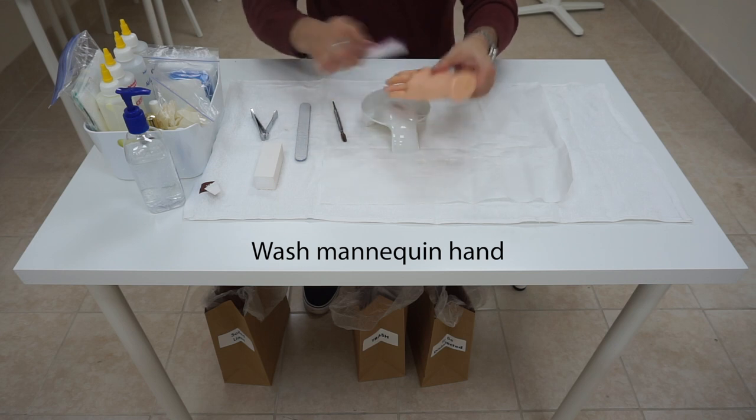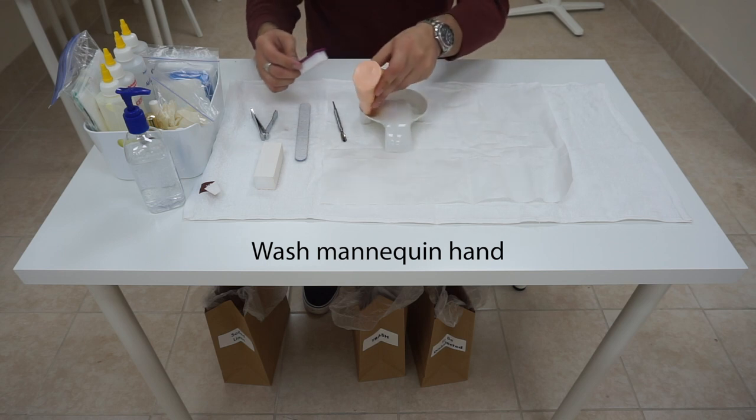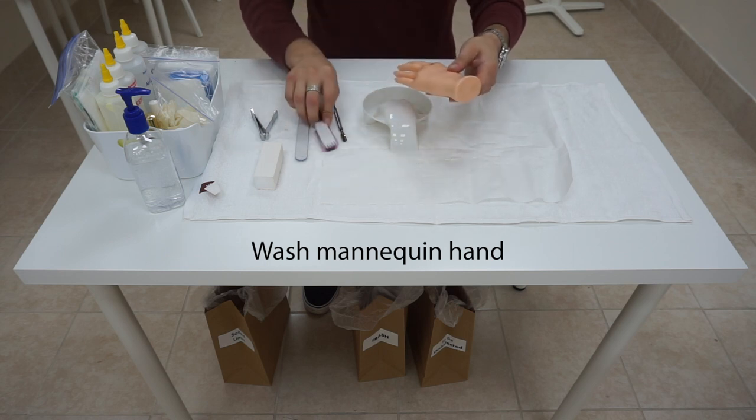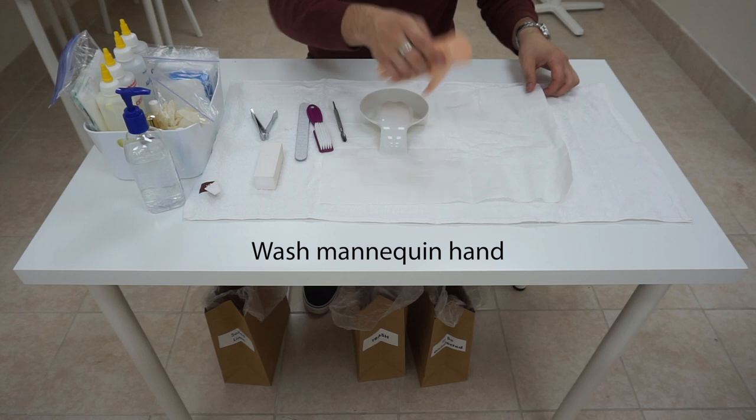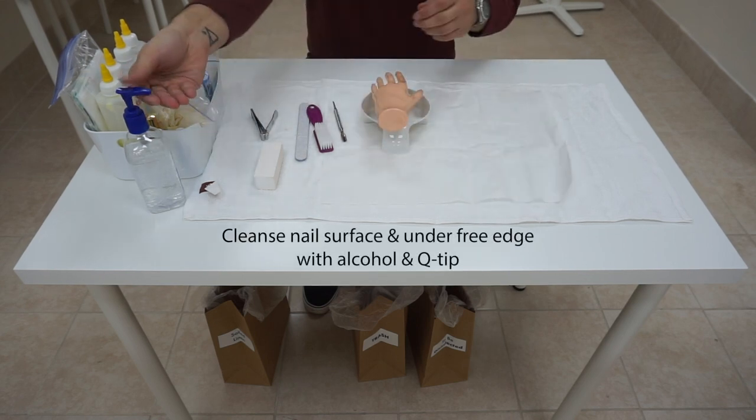Pinky, middle, thumb — brush into the bowl. Pinky, middle, thumb — brush into the bowl. Pinky, middle, thumb — brush, and then rinse and dry her hand off. Sanitize our hands.